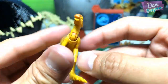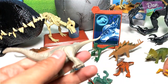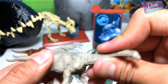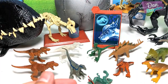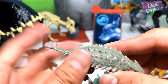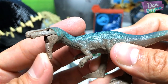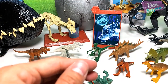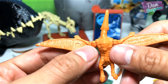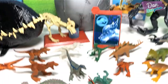We have Parasaurolophus with a movable neck as well, and the Apatosaurus which looks fantastic — movable neck too. The Ankylosaurus with a tail swing action, and Baryonyx with a movable jaw. And Pteranodon with flappable wings — pretty cool! So this is the entire set of mini figures.